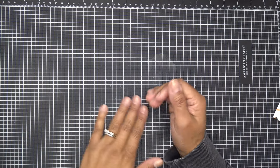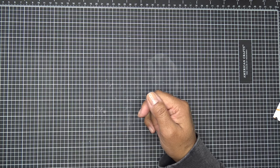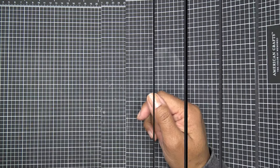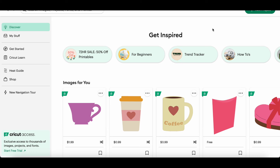Quick interjection — I forgot to mention: make sure your Design Space is set to work with a larger machine like the Explore or the Maker, because you're going to need the scoring options and the ability to work at that size. If you pick the Joy or another smaller machine, it's not going to let you do it.